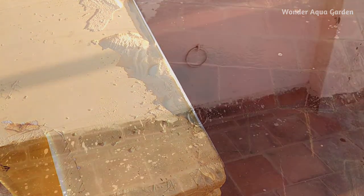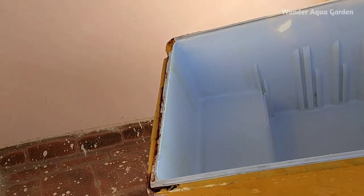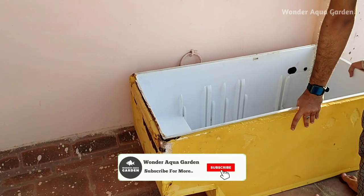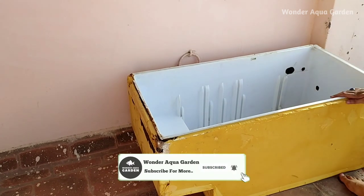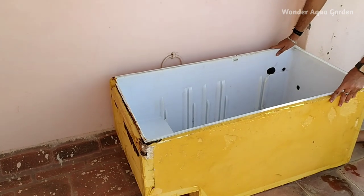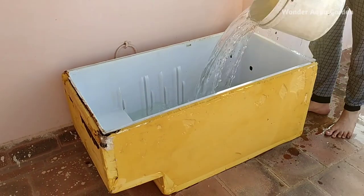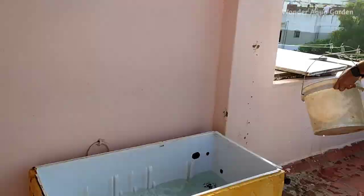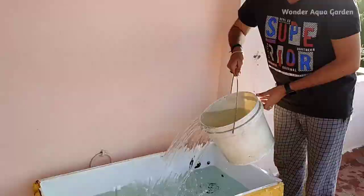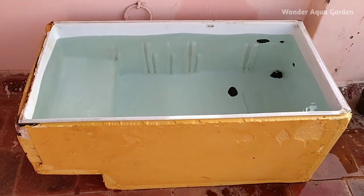Next, you can use it to clean it. Arrange a proper space. You can arrange the space, and I will use a shed so you can use indirect sunlight. Next, you can fill the water here — you can use 130 liters. We have to measure it. You can use the fridge box above it.